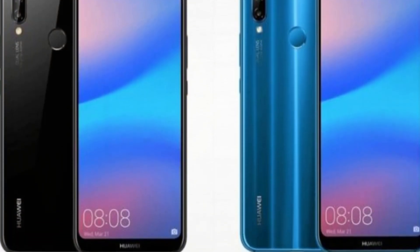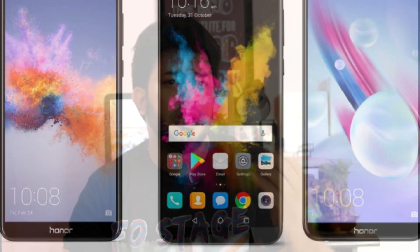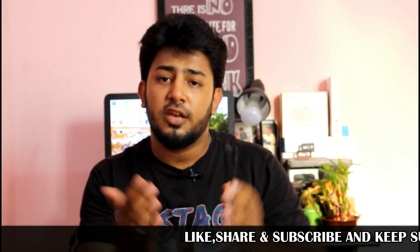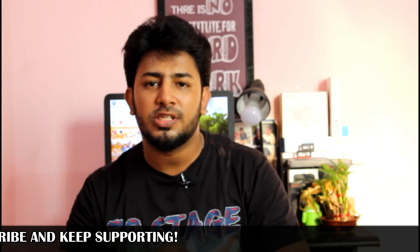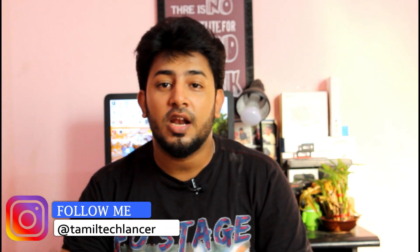For the Huawei P20 Lite, you can consider the price range and compare it with competing smartphones in this segment. It runs Android 8.0 and can also be compared with the P10 Pro in terms of value.